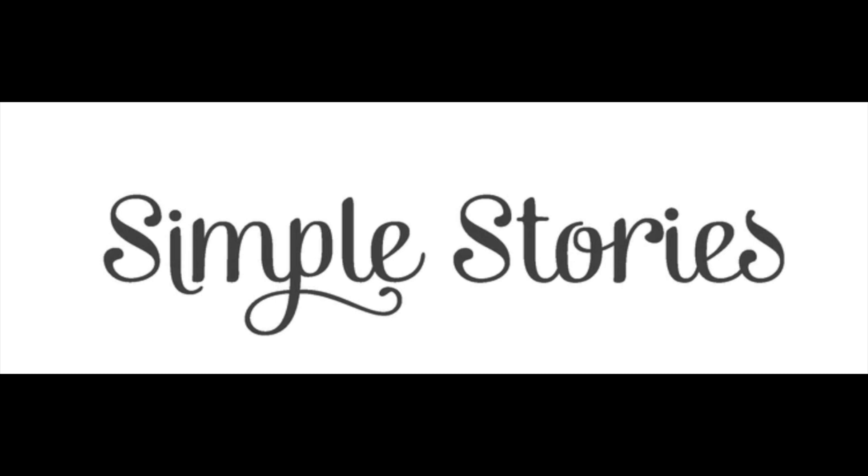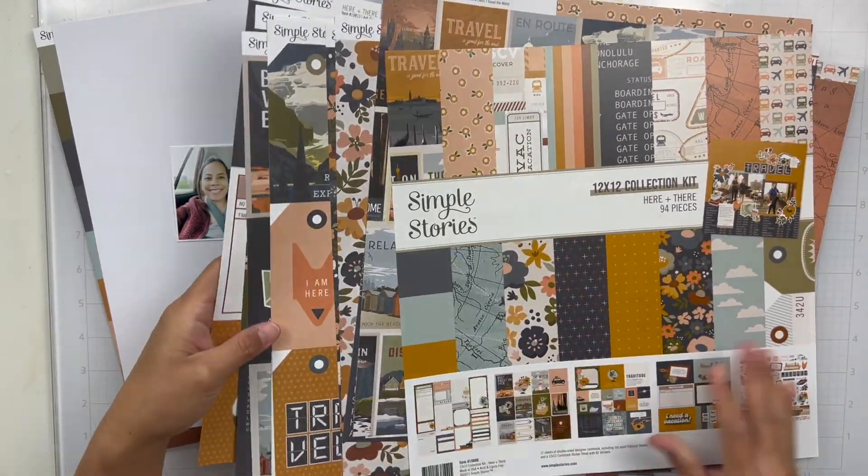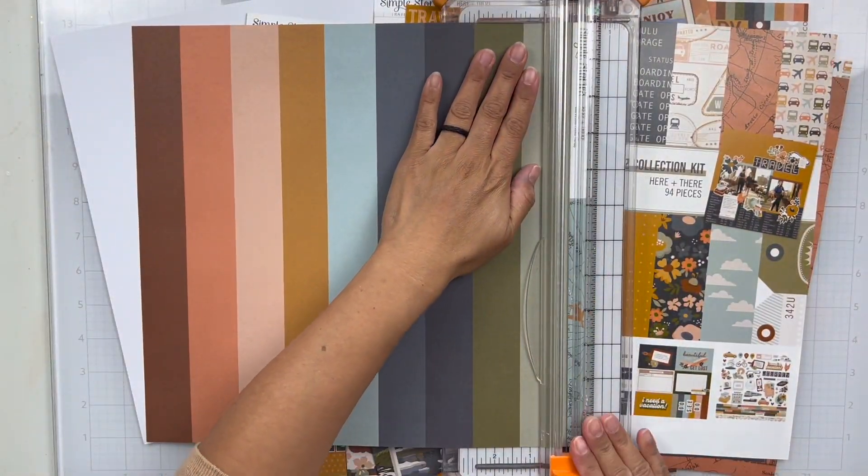Hey everyone, it's Brie. I'm back with another scrapbook process video for the Simple Stories design team and I'm going to be working with the Here and There collection, which is a travel theme collection and I love it so much. This color palette is so fun. I just had a lot of fun working with it.